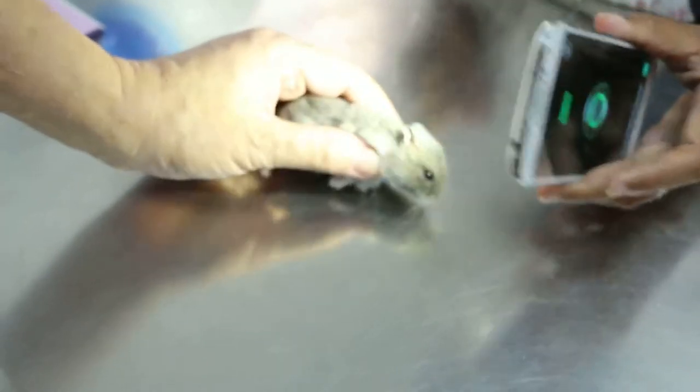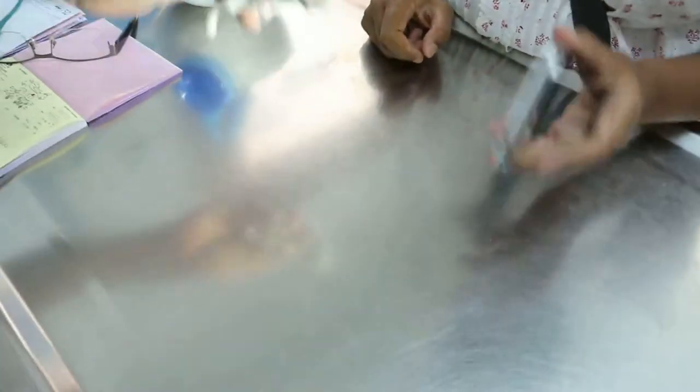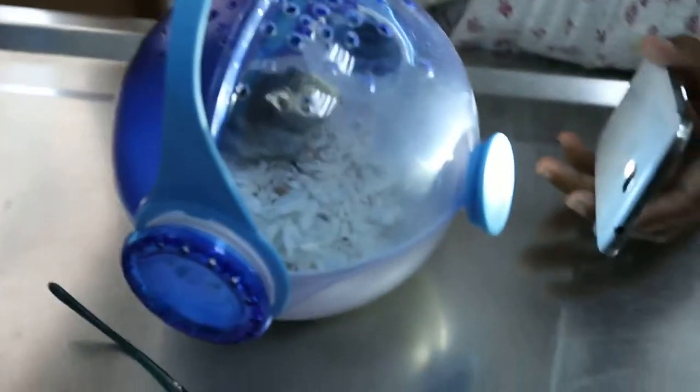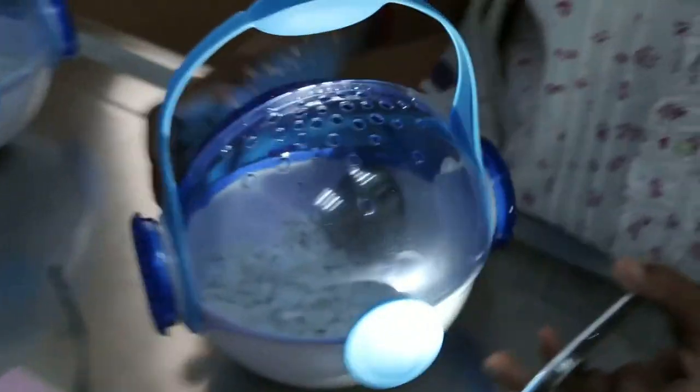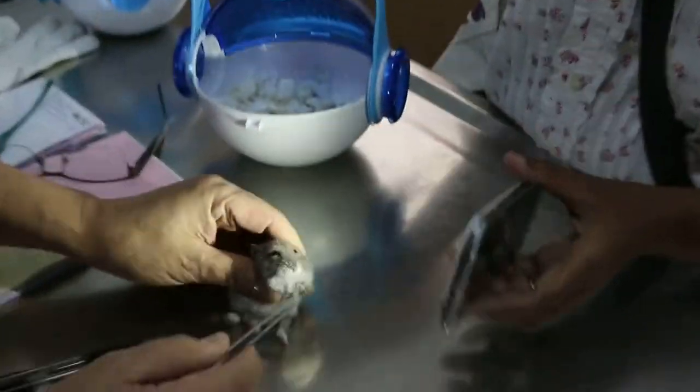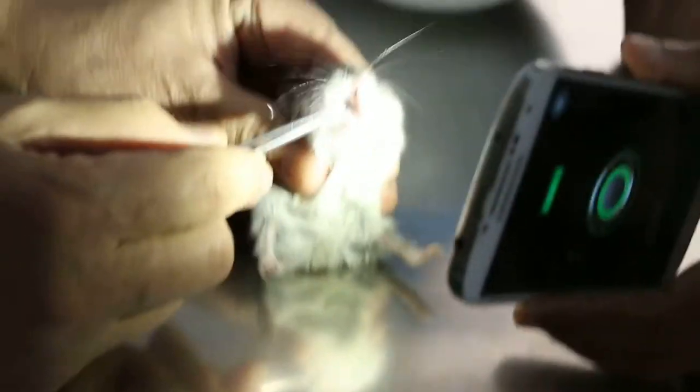I'll use the forceps. Do I have the forceps? Put it in first. Look at the forceps. Okay, ready. You've got the steady set. No, I need to bring it out again. Yeah, he'll come out. See, normally it's quite easy. He'll open his mouth, check the teeth.